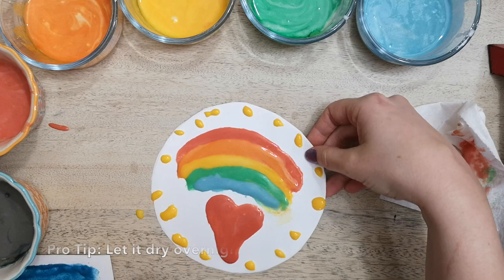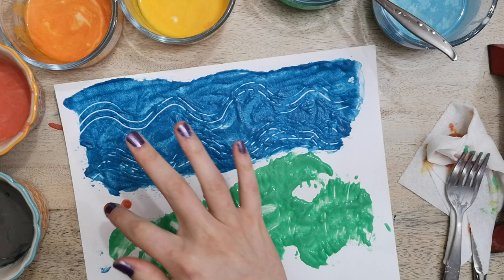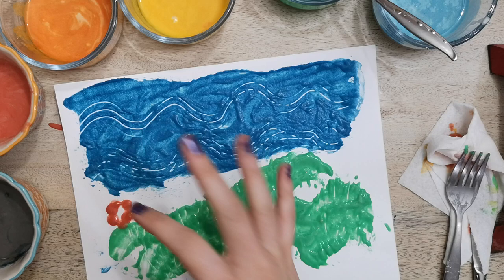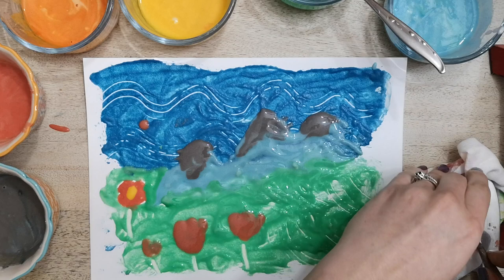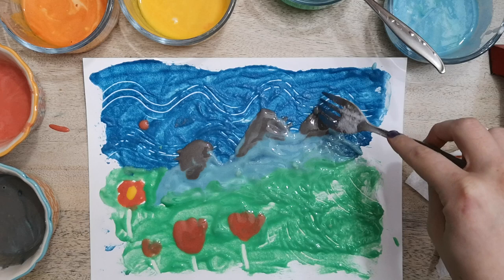Once you're done, set it somewhere to dry, because especially if you made your paint really thick, it's going to take a while to dry. You could even get crazy and use your finger to make a little flower. These are cute! Here is my finished masterpiece — I tried to make some little mountains in the background. But this paint has a lot of interesting qualities and there's a lot of interesting things you can do with it. Just make sure that whatever you're painting on has a nice thick surface, and go crazy.